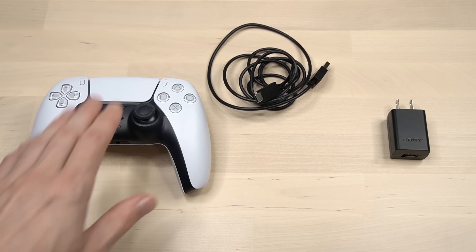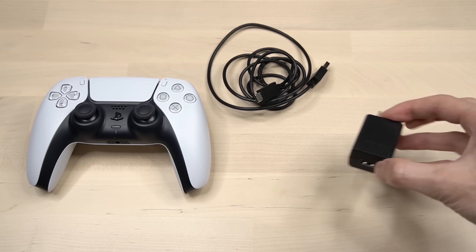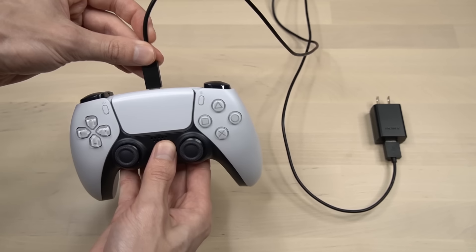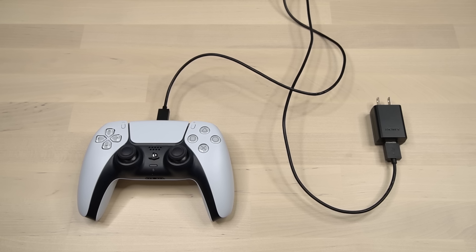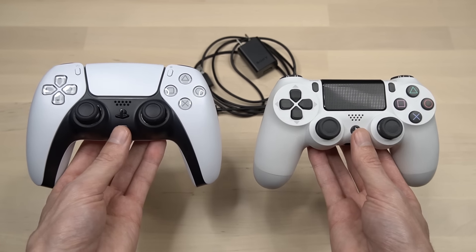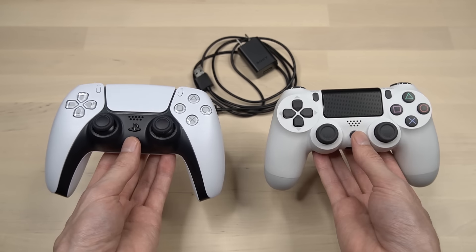This video is a quick tip for anyone who charges their PlayStation controller using a USB wall adapter or a power brick. In most cases you can connect your PS5 or PlayStation 4 controller to one of these adapters and it should charge the controller. But there are a few things I recommend you check before doing this to avoid ruining or damaging your expensive PlayStation 5 or PlayStation 4 controller.